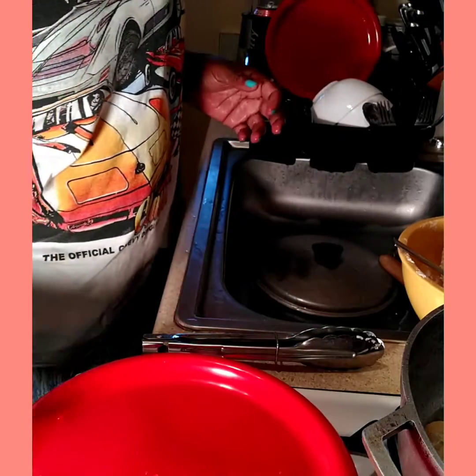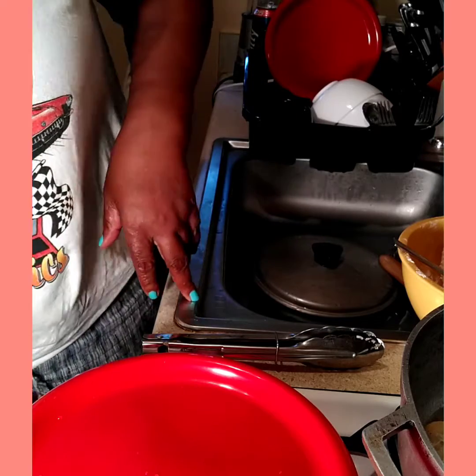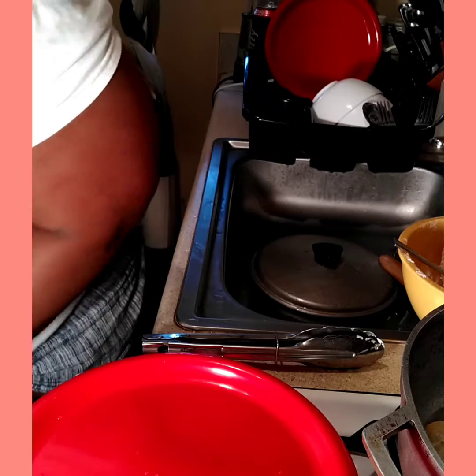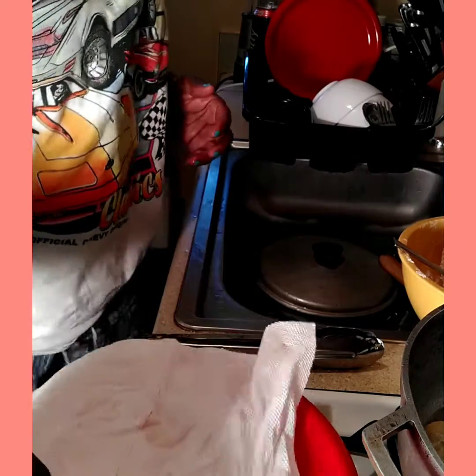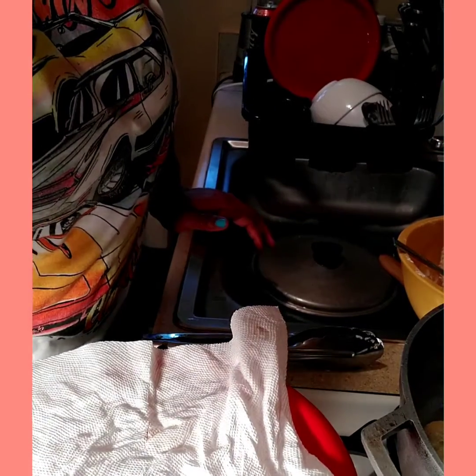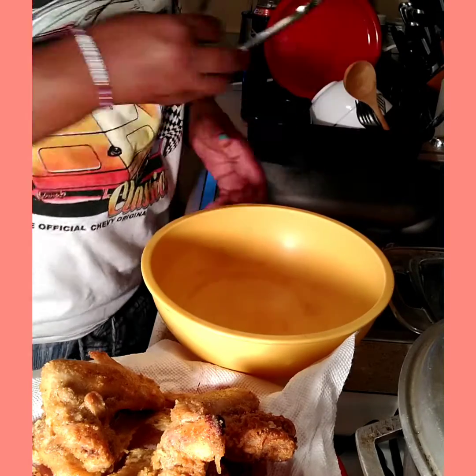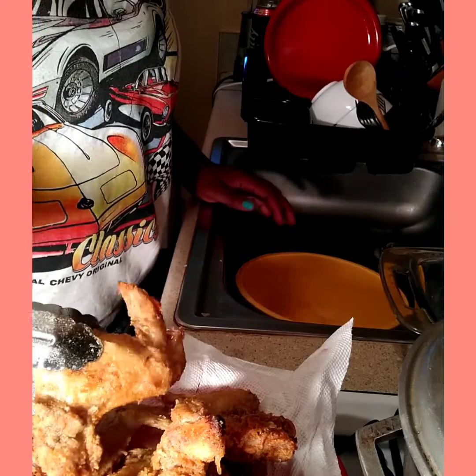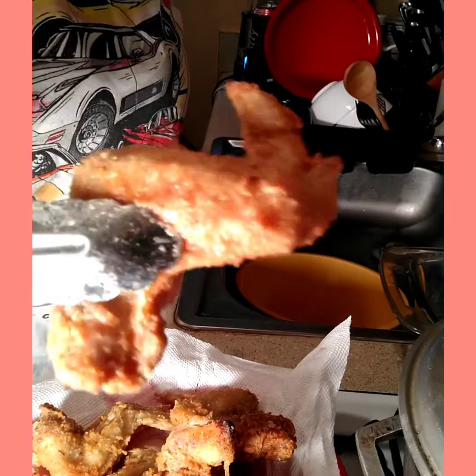Take a little plate and get you a piece of paper towel so you can drain the chicken. And here we are with my nice golden brown chicken, as you can see.